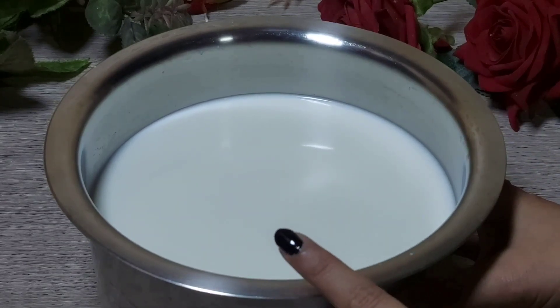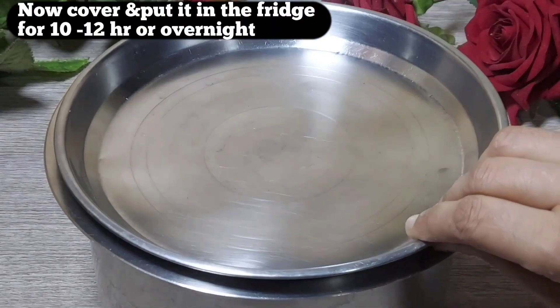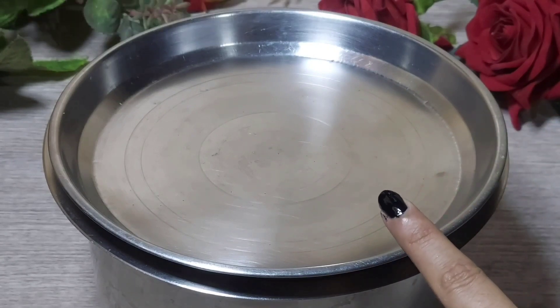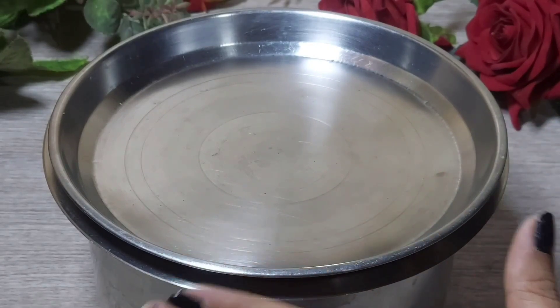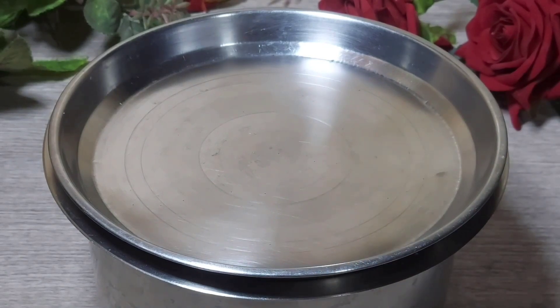This is a very simple recipe. The results will be amazing. Now we will put it in the fridge for 10 to 12 hours. We have to put it in the fridge — we will not leave it outside.